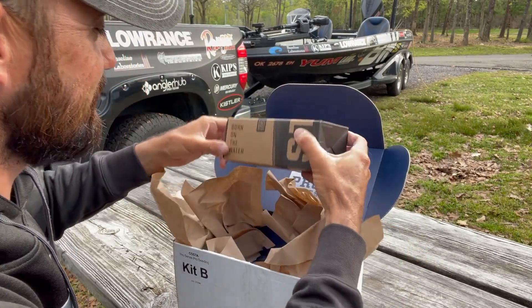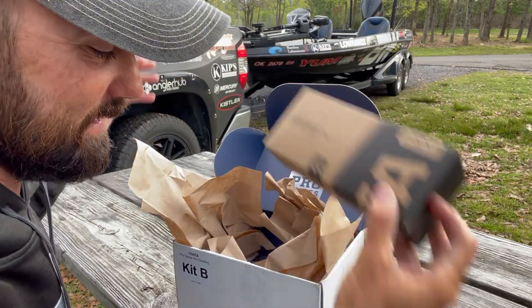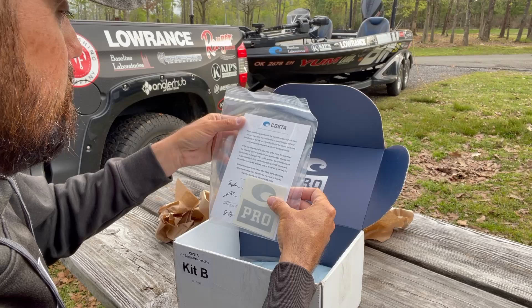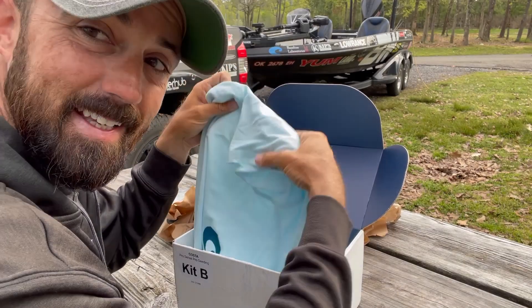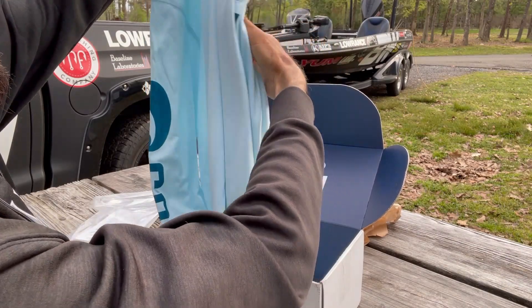Costa Pro Series — there's the meat and taters right there. I want to open these up in a minute and tell you guys about the new features, and see what else is in here. Got a little note and got me a shirt. These are the best. If you guys haven't got these sun shirts before, these things are awesome for the sun. It's pretty sweet.